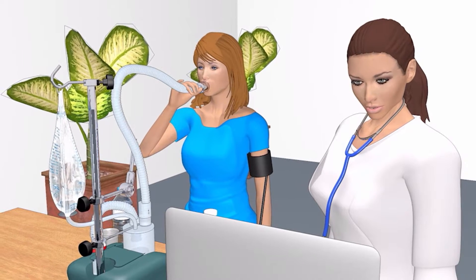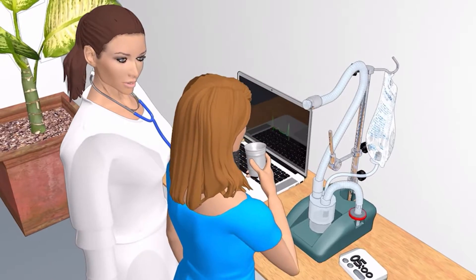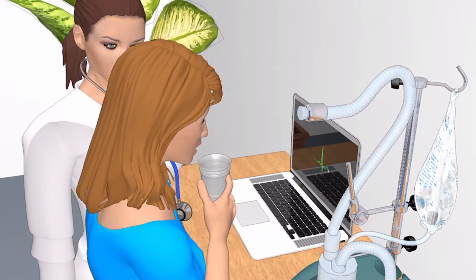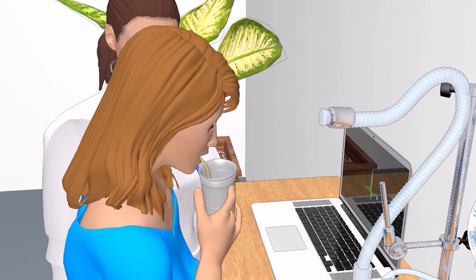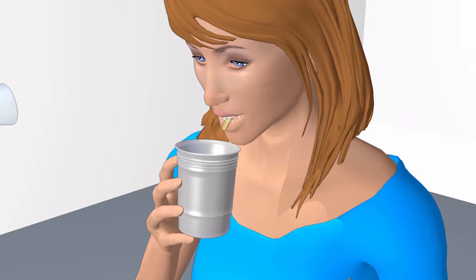After the 5 minutes are up, we will have you swish your mouth out with regular water and spit into a disposable container. After swishing your mouth out with water, we will need you to cough the sputum from deep inside your lungs and spit into the provided sample collection cup.